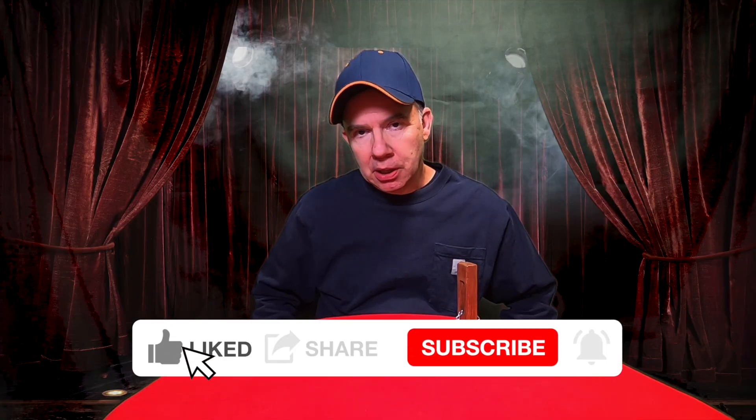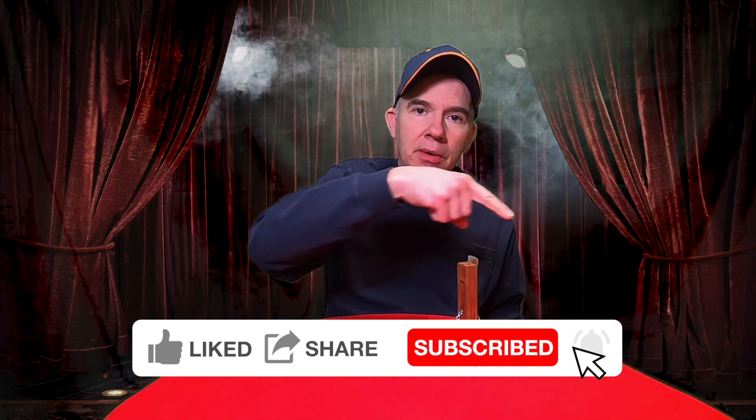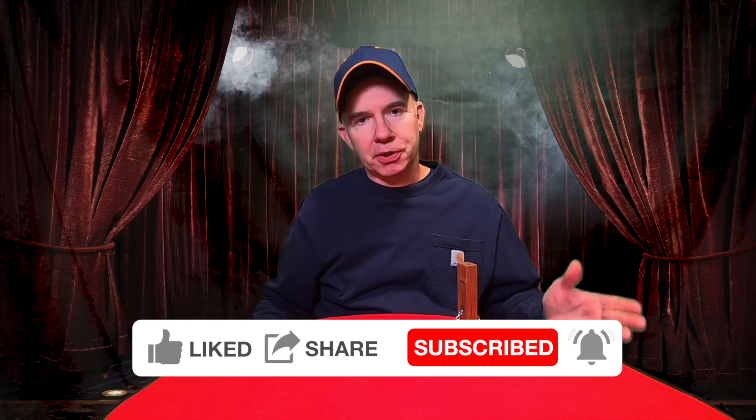Thanks for watching Dad Magic. Now before you go, be sure to do all of these things right here. You missed one. Until next time.